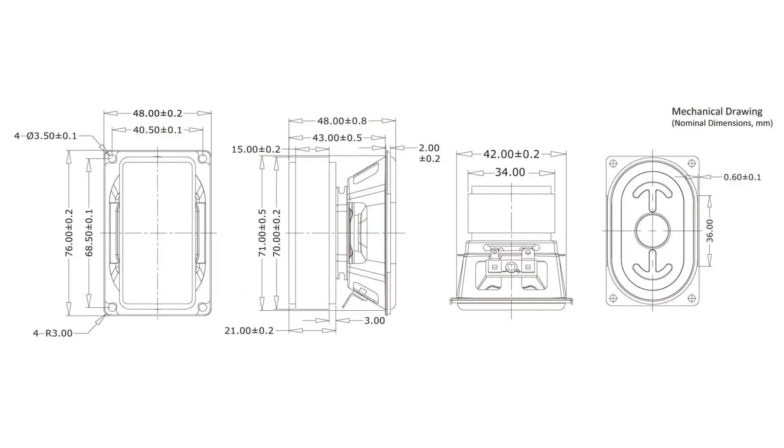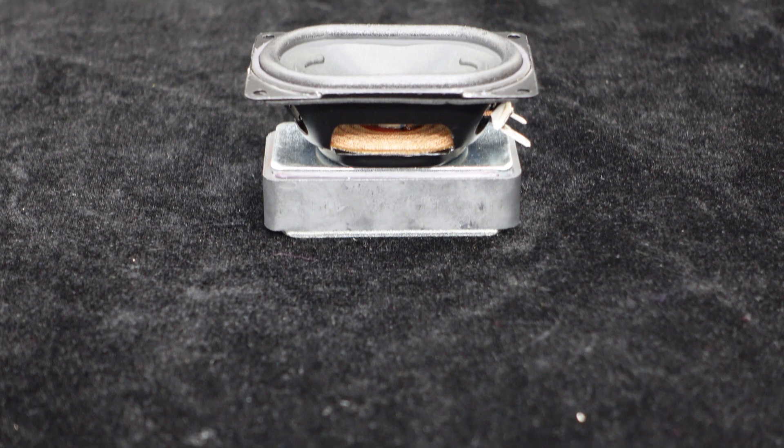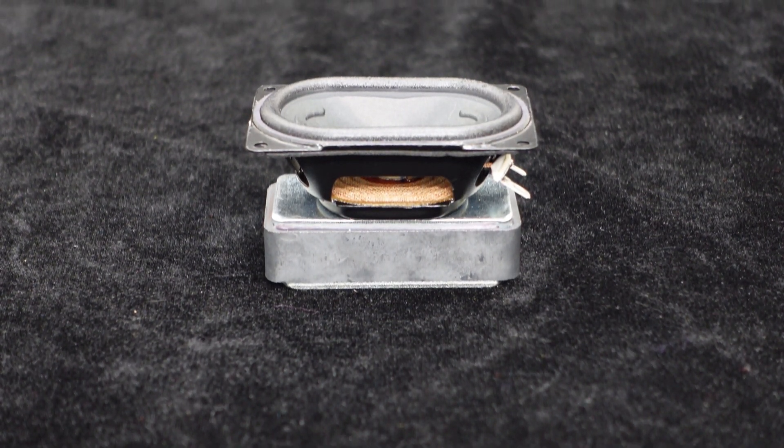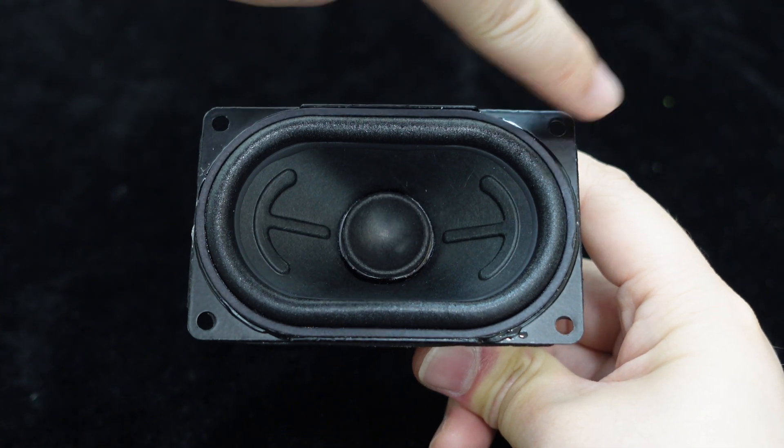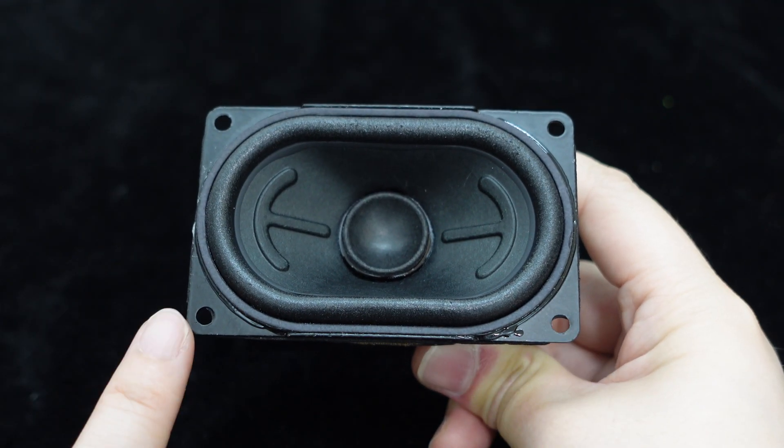Let's look at the speaker's dimensions. It has a length of approximately 76mm, a width of about 48mm, and a height of around 48mm. Its compact size ensures it doesn't take up much space, making it suitable for most audio projects. It features mounting holes around the edges for easy installation and system integration.